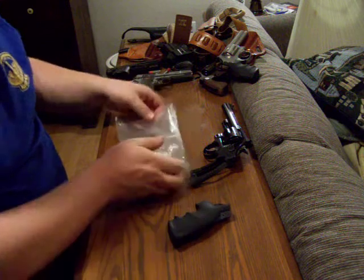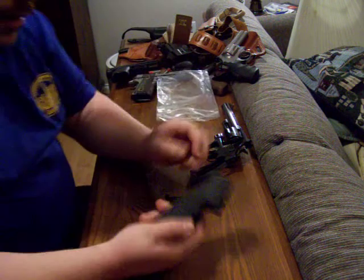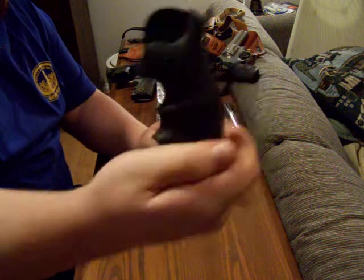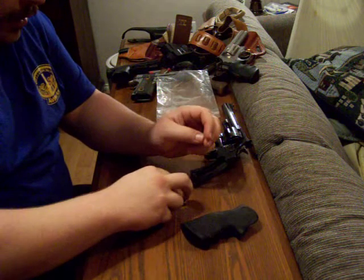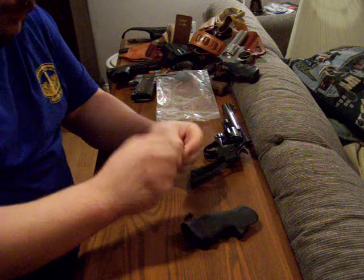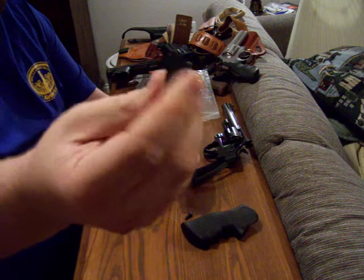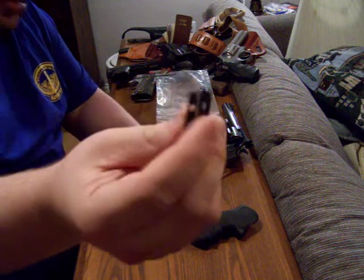When you buy the Hogue grips, they come with three parts. The main part is the monogrip itself — made of rubber with plastic inside. Then there's a flat head screw, and this little saddle piece called the stirrup that goes on the bottom of the gun.